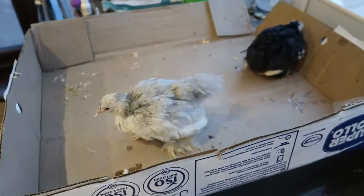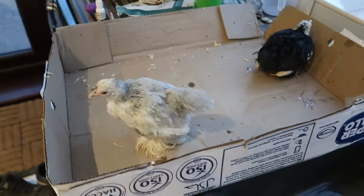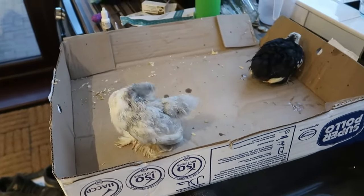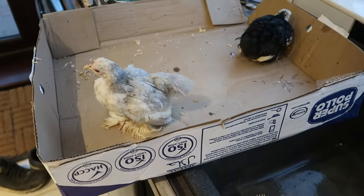Hi guys, welcome to the Chicken Man channel. If you're interested in chickens — anything to do with chickens: selling, breeding, treating illnesses — subscribe to this channel because that's all I do. I sell chickens, breed chickens.